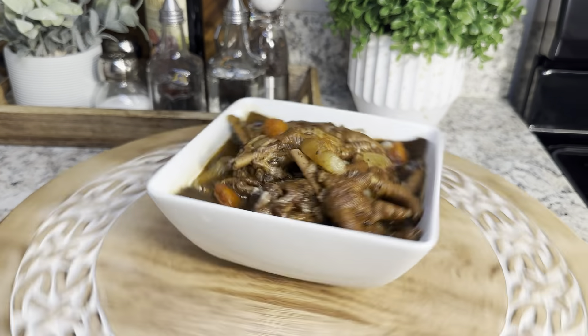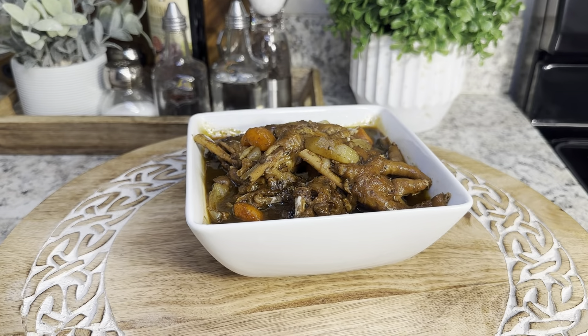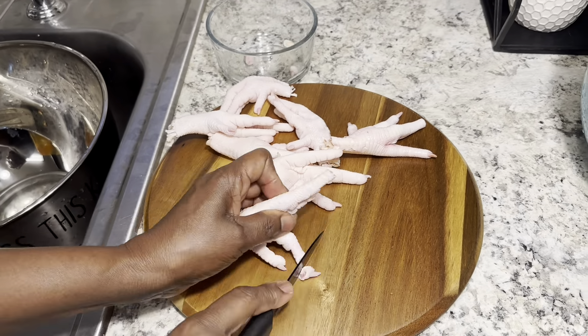Hey guys, welcome back to another video. Today I'll be making brown stewed chicken foot.